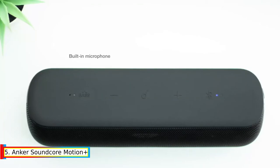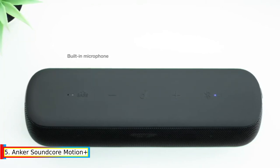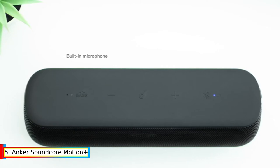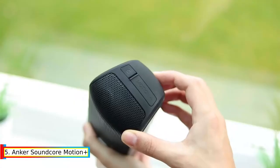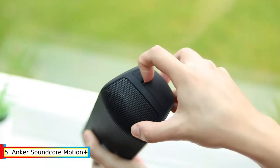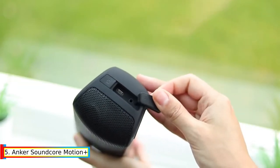Bass Optum Technology: To enrich and intensify a song's low frequencies, our proprietary Bass Optum technology adjusts and enhances the bass in real-time. Active Crossover: Motion Plus uses an advanced DSP and amplifiers with individual power sources to preserve the accuracy of highs, mids, and lows.